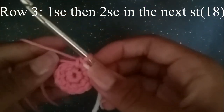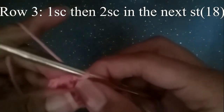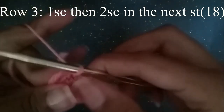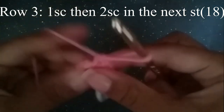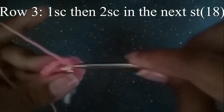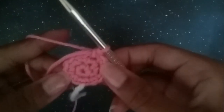In our next round we're going to do one single crochet in the first stitch, and two single crochets in the next stitch — one single crochet, then two. Continue to do that all the way around and meet me when you're done. At the end you should have 18 stitches.